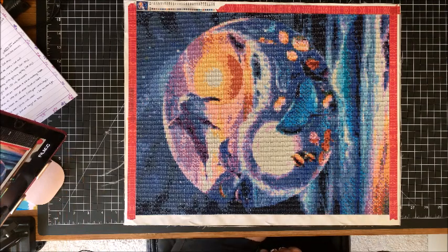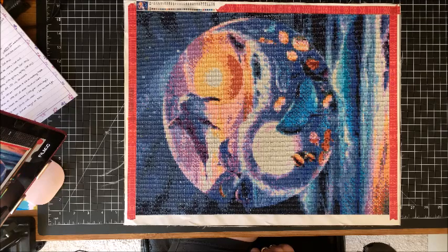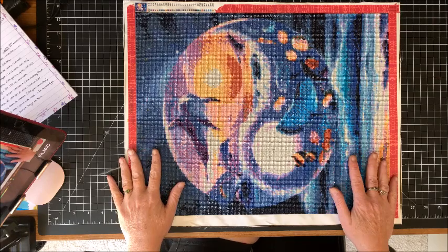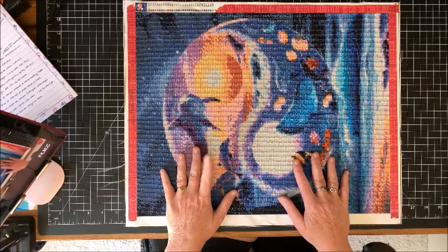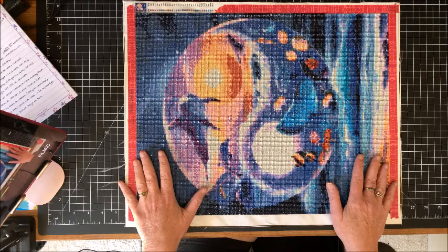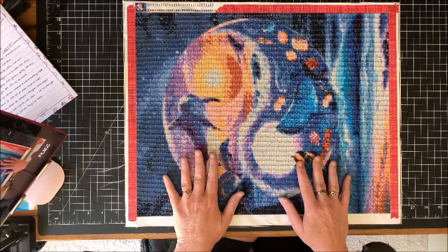Welcome back to Lisa's Coloring Corner. Today is the long-awaited video I've been promising — how I frame my diamond paintings. I have a video showing all my completed diamond paintings linked below. I have a set of three dolphin-themed ones to be framed for my bathroom, and I'm going to frame one of the smaller ones on camera to show you all the steps.